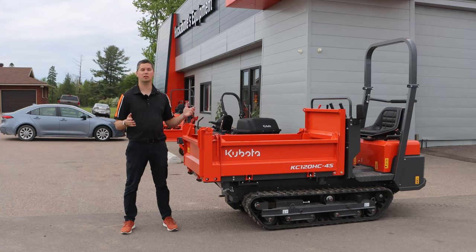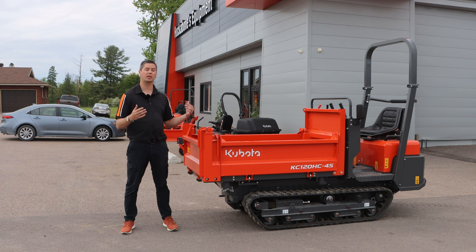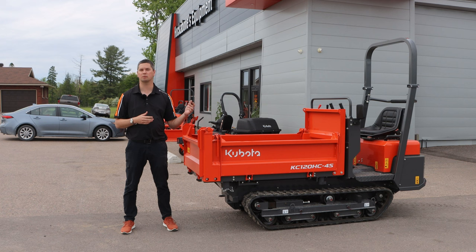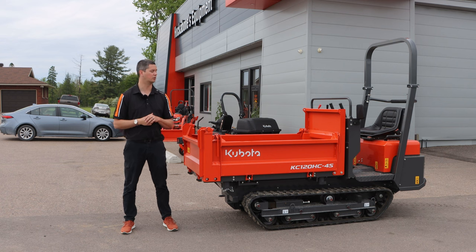It sits about 38 inches wide, which keeps things nice and simple. If you can get through that 40-inch opening, it'll get you in that backyard. It's going to work in tandem with your K-008s, U10s, and U17s. Basically if you can get those tracks through that opening, you're going to get in that backyard — and it works great whether you're taking material in or out. You're going to see these at rental houses and in cities with subdivisions that have those small openings.